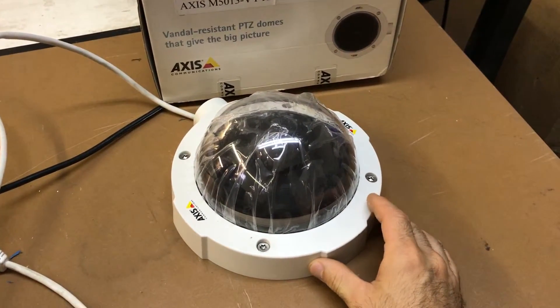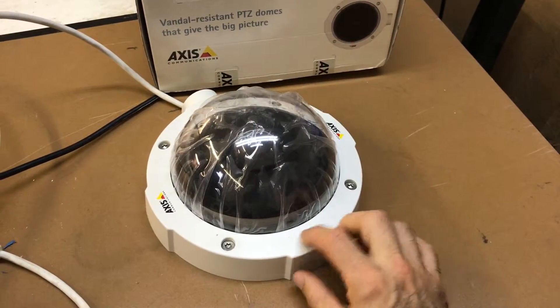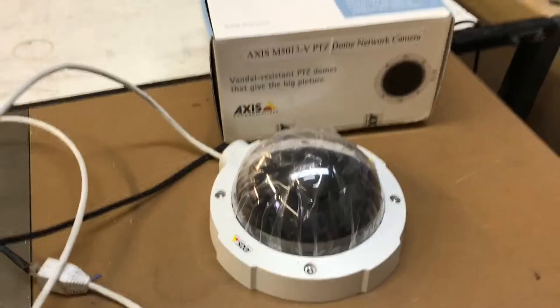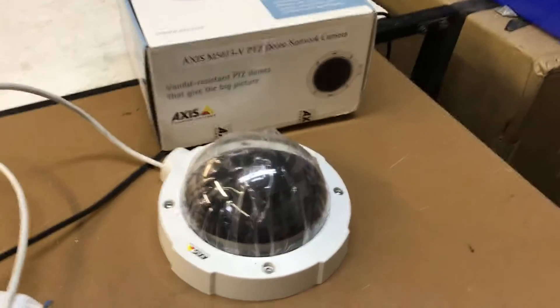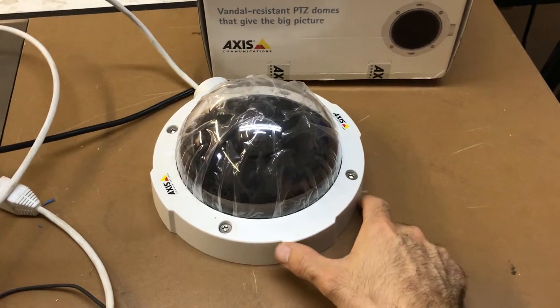It's pan-tilt-zoom, so you can control that. It also has a fairly decent image quality, and the lens inside is really good. It has a 1.8 lens aperture, so it'll work well in low-light conditions.